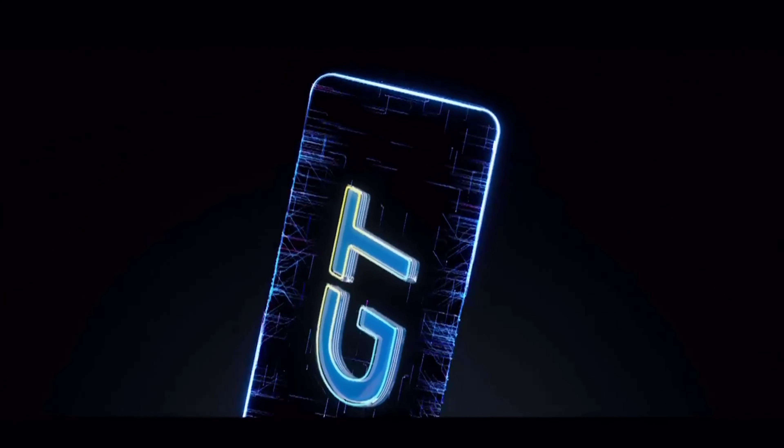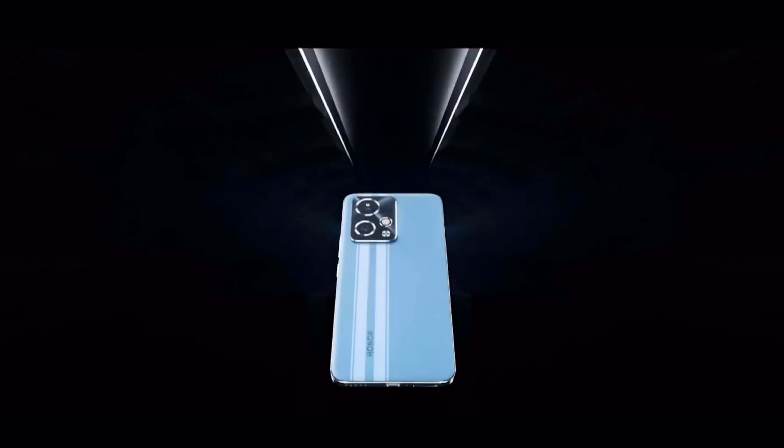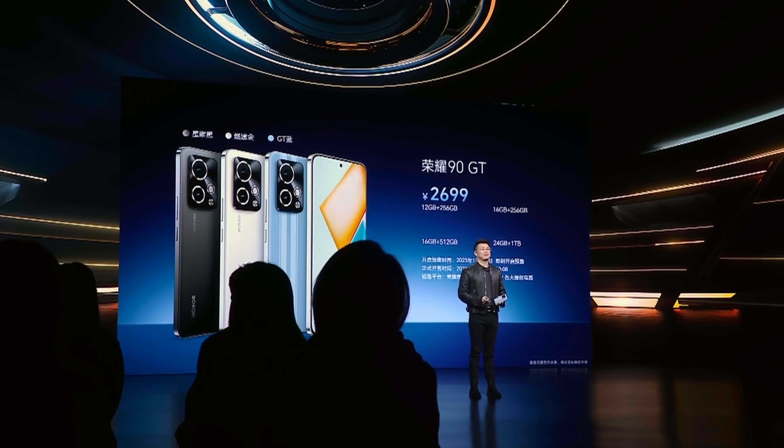As for software, the phone comes with Magic OS 7.2 based on Android 14 with no stated update policy. The price of the most basic unit is 2,599 yuan, which is about $365 — a very competitive price for a device with the Snapdragon 8 Gen 2, though remember prices elsewhere may differ. For the moment, this device has been presented in China, and there is no information confirming a global launch, so we can only continue to wait.